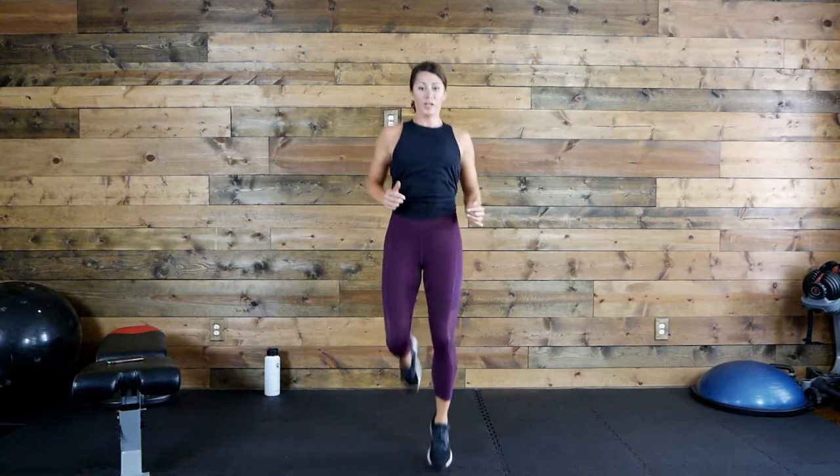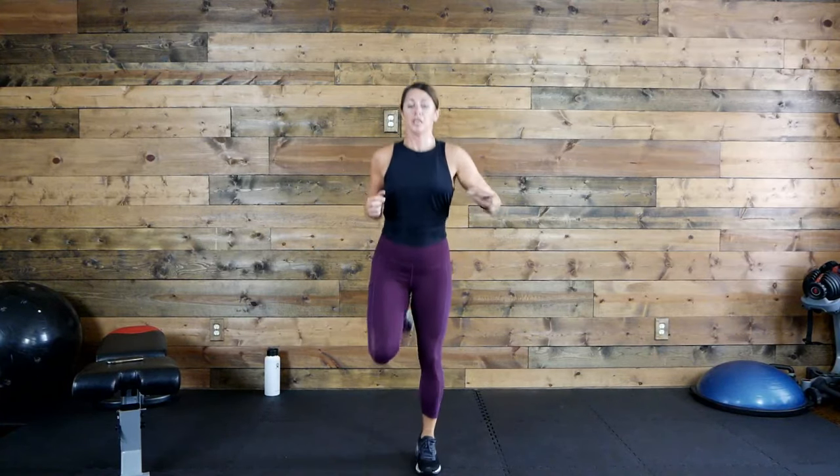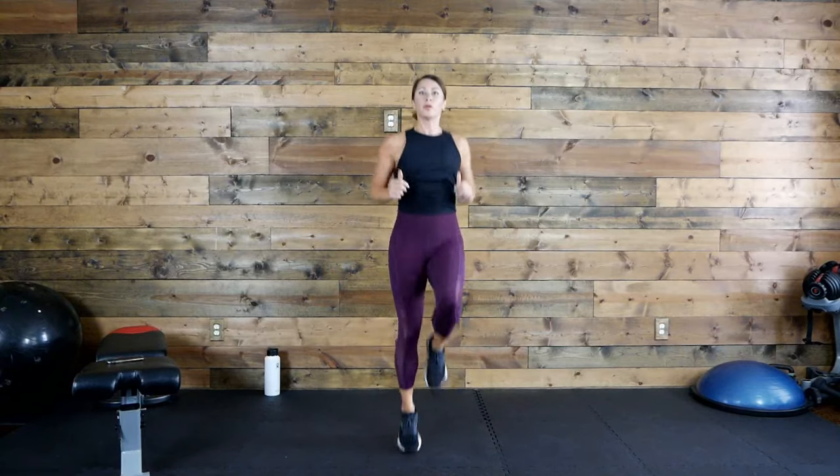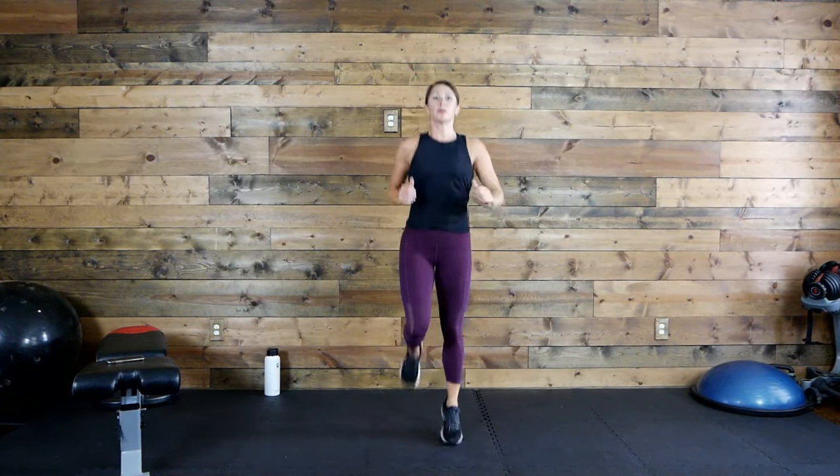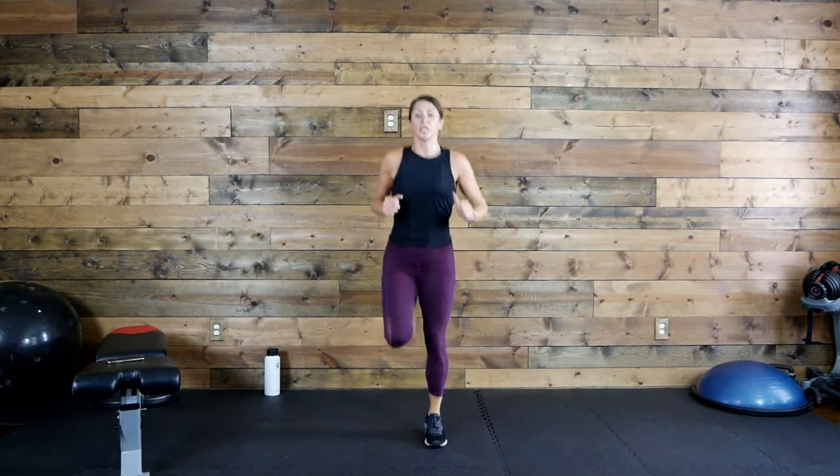Let's go, let's go — last round! Take it up a notch, guys, come on! 20 seconds, keep moving. 10 seconds. Time! Woo!